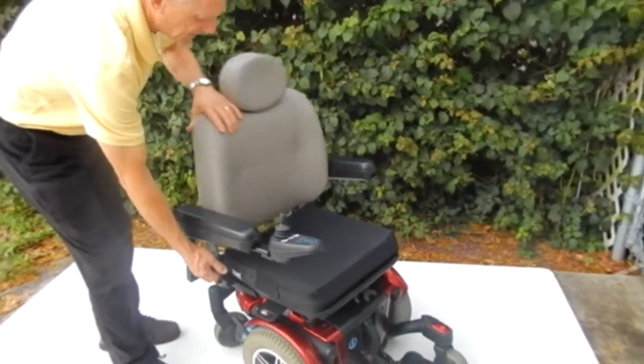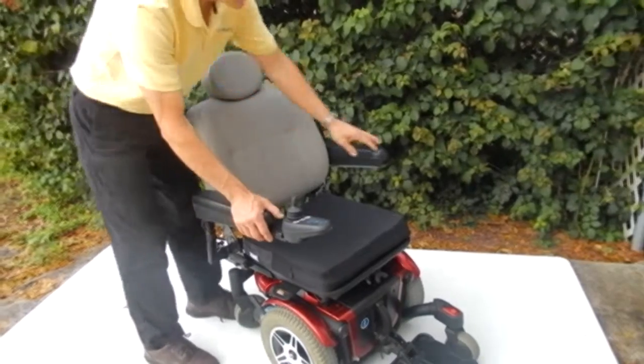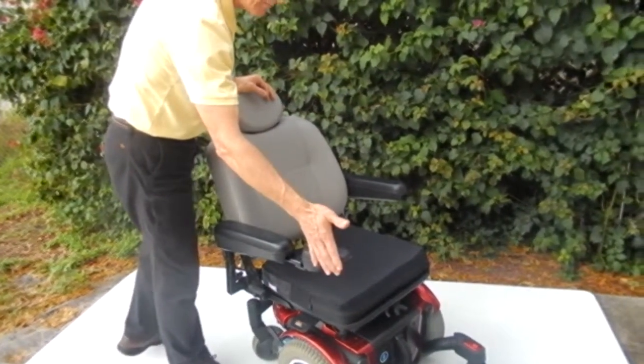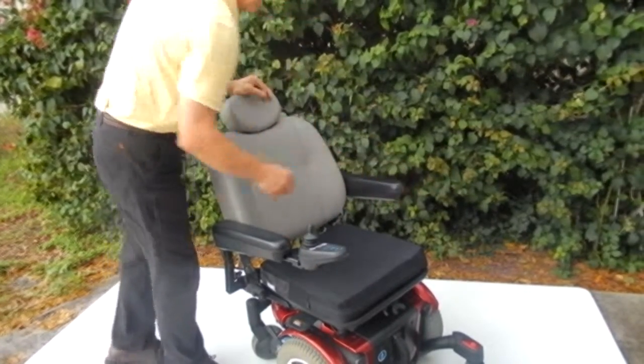The seat is adjustable in any position you want. The arms can go up and down and they also go out. The joystick can be put on the right or it can be transferred to the left.